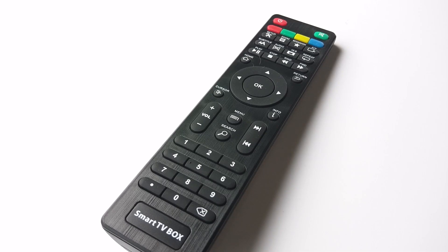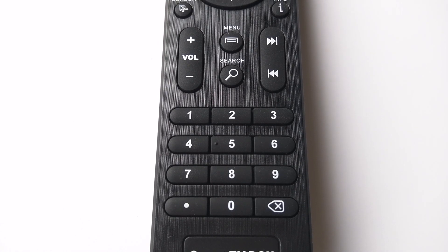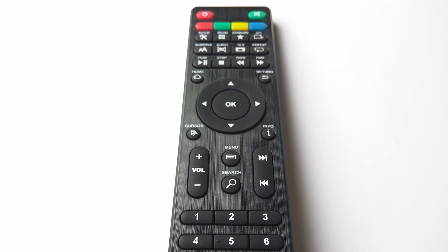Now I know what you're thinking — this remote again. This has become the standard for all Android devices I've reviewed in the past. There's really nothing new except button placement and mapping. This remote just works with no complaints.